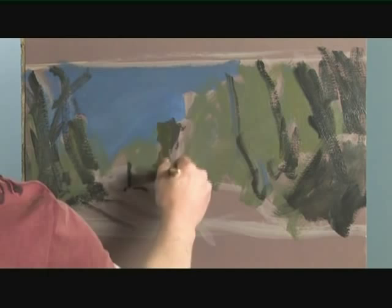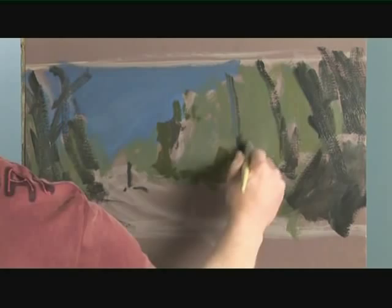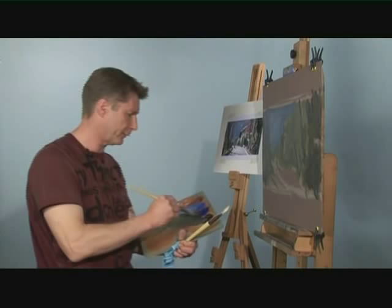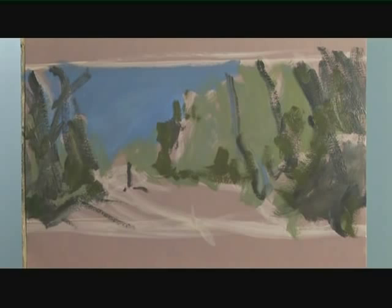I'm not painting tree for tree. I'm just painting shapes that I feel make this composition work. Really, you shouldn't even be thinking about what the objects are. I'm just mentioning them so you know what I'm doing. You don't need to think about what the objects are — you're just looking at the shapes that pull together to make this composition.